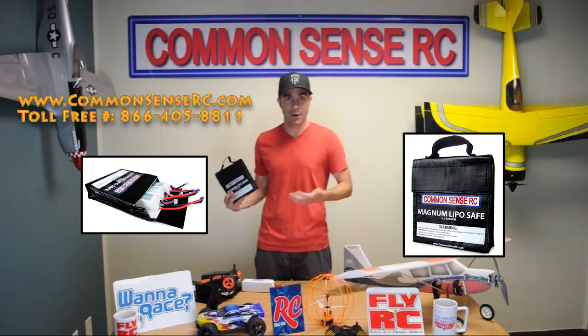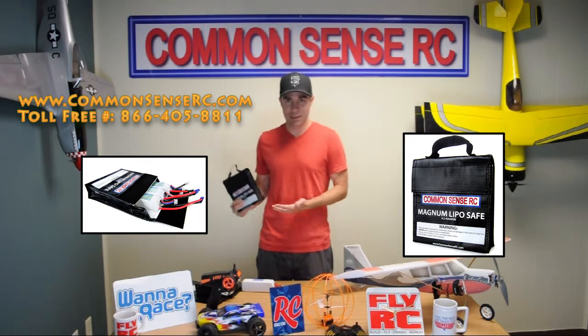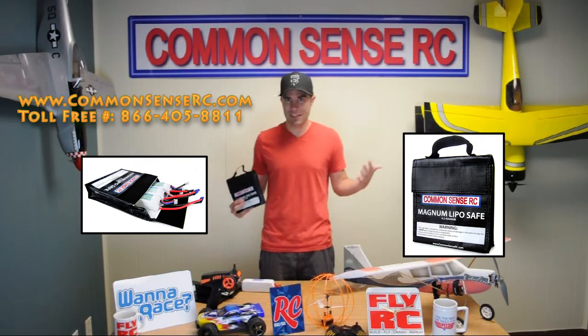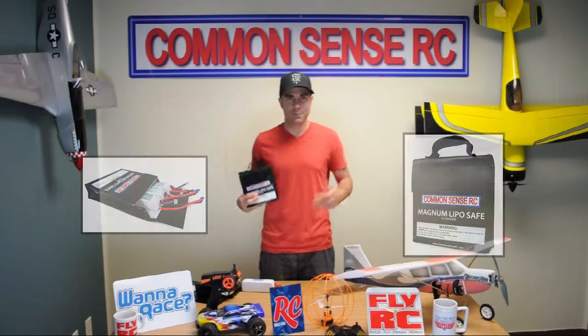We also dropped our prices way down on these things recently. So go to our site, commonsenserc.com, check out all the new designs, new pricing, everything like that. And then come back and check out the next video.